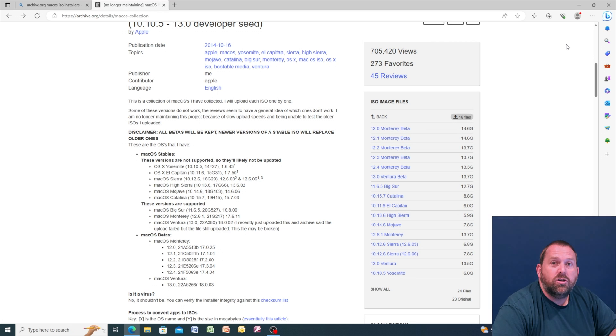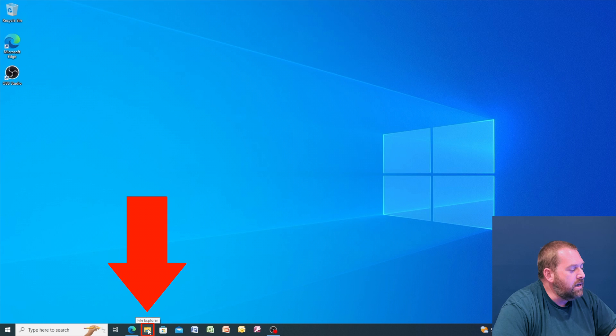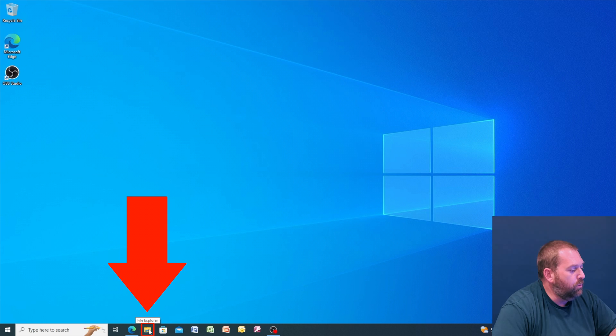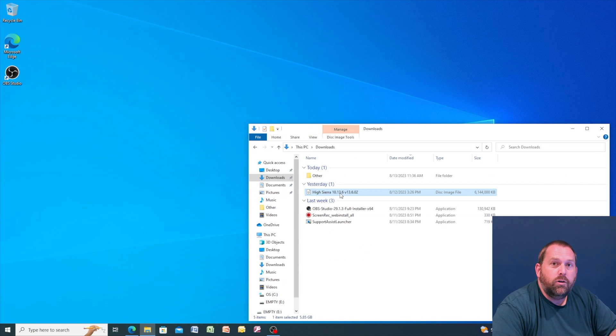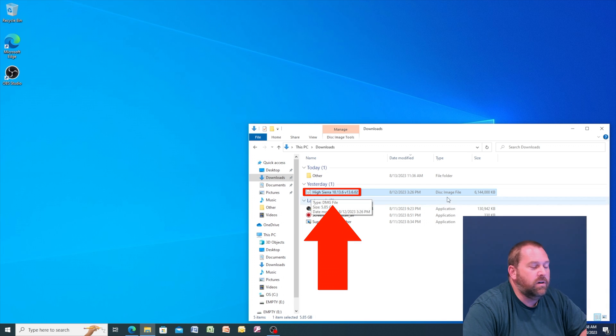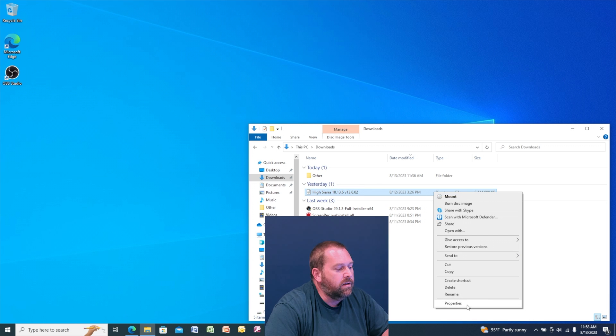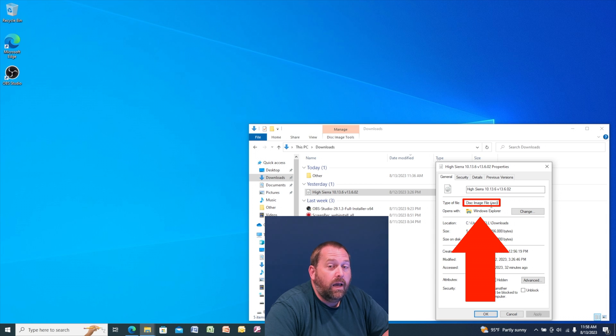My download just finished, so I'm going to minimize the browser, click on File Explorer, and then click on Downloads. Right here is the High Sierra 10.13.6 V13.6.02 — it's an ISO file. If I right click and go to Properties, it shows as a disk image file, which is an ISO. But it has to be DMG — not a problem, we're going to fix that.